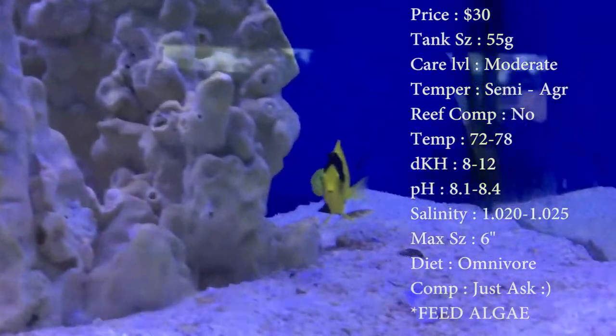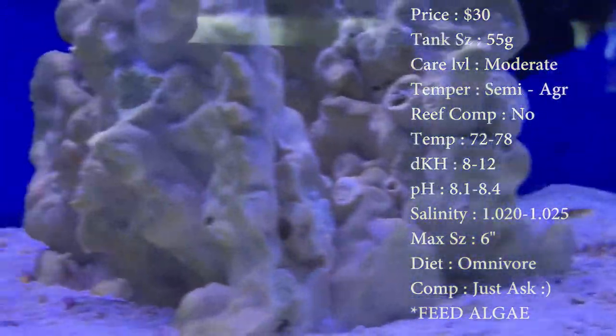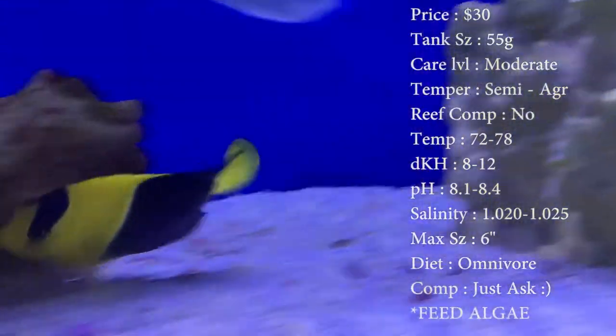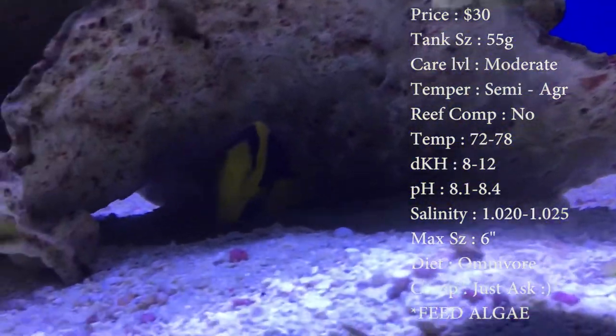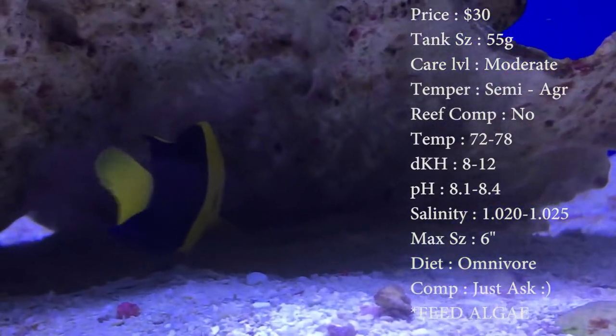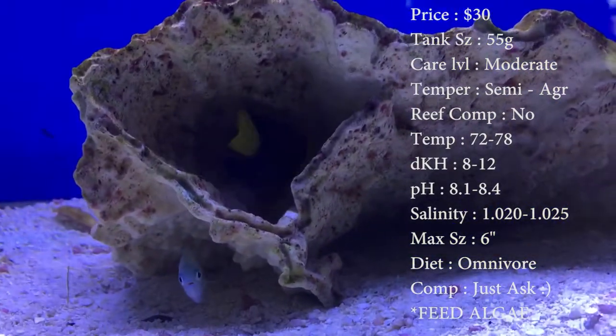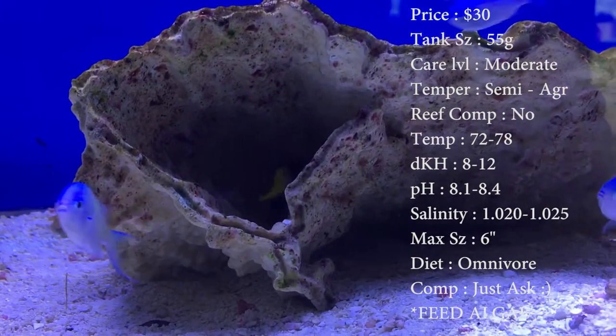Keep your temperature 72 to 78, keep your dKH 8 to 12, pH 8.1 to 8.4, and your salinity 1.020 to 1.025. Everything's normal. Max size — they say he can get half a foot, six inches. That's pretty big for an angel.